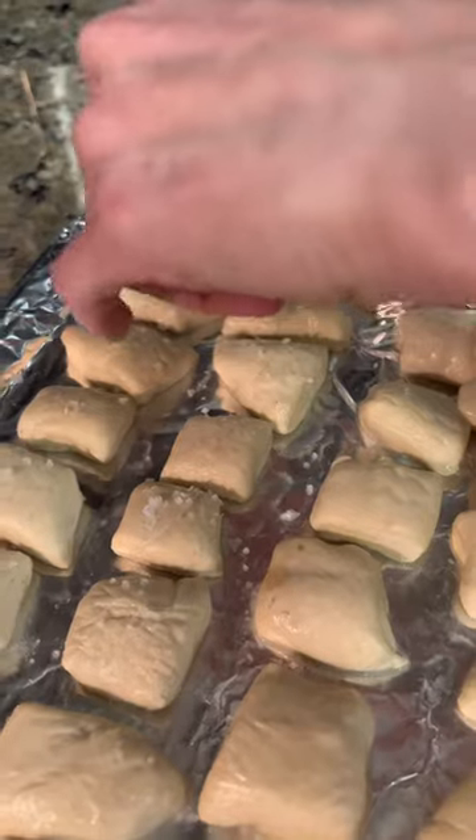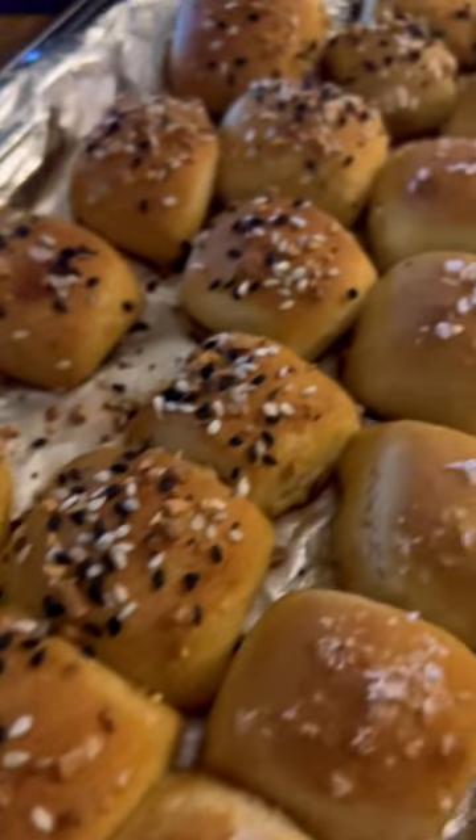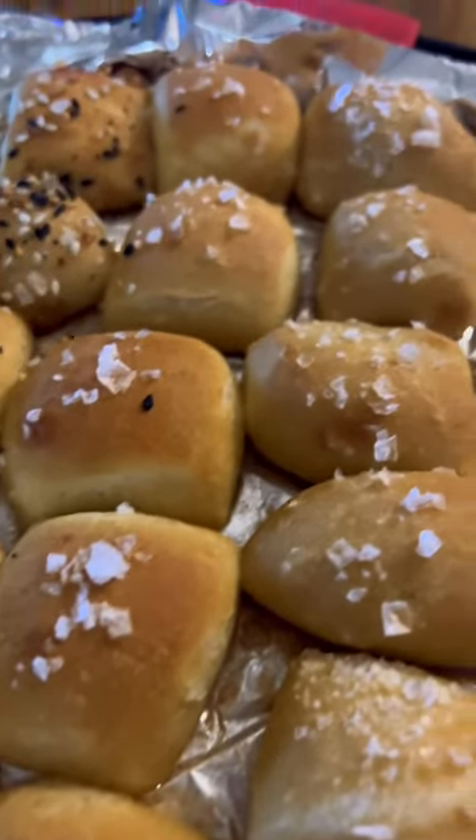I topped mine with half flaky salt, half everything bagel seasoning. Baked them for 10 minutes at 400 degrees and they were so delicious.